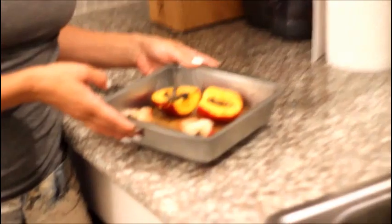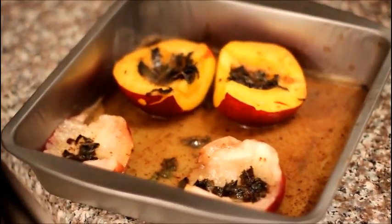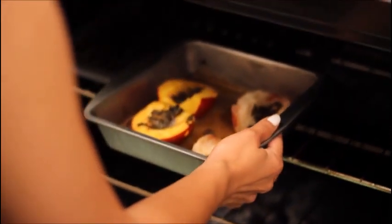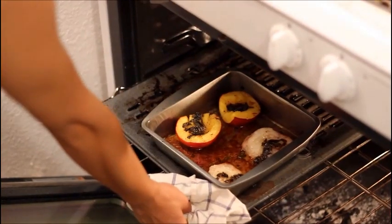The nectarines are all marinated and I'm going to stick them in the oven — they're looking kind of good. I can already smell the butter and the cinnamon and the mint. The oven is set to about 350. We're going to leave them in there for about 10-15 minutes, and then I'm going to set it to broil so we can get a nice crispy top on them.